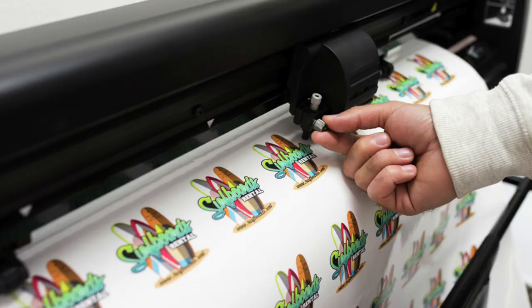Print and cut processes usually refer to the ability to print out a design on a printer and then have it automatically cut out with a plotter or laser machine. The secret to getting this to work is the registration marks that are printed alongside the graphic to align the machine when cutting. LightBurn now has included the ability to print and cut within its software, opening up a whole new realm of design and making for your laser cutter.